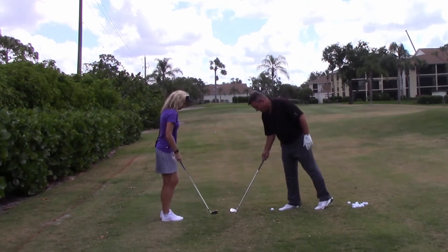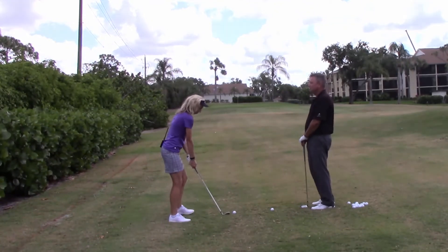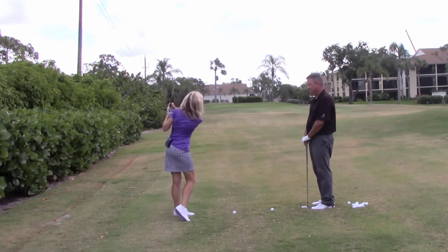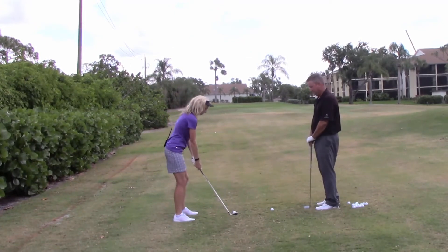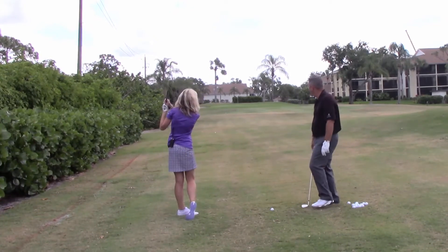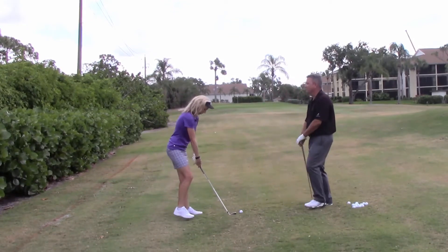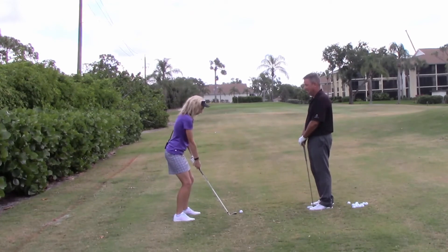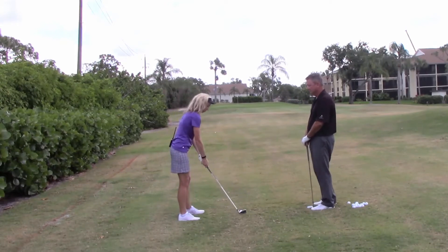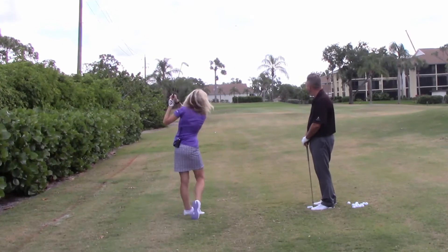Not too bad. A little to the left, but that's okay. Let's see you do another one. Always do a practice swing? You can as long as you do them quickly — nobody likes slow play. Not bad. One more. Still a little bit to the left. I can see that. It's not that far left. Nice shot.